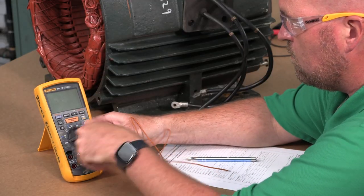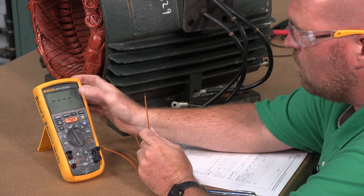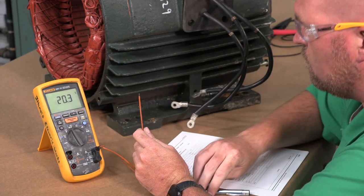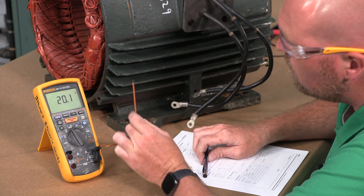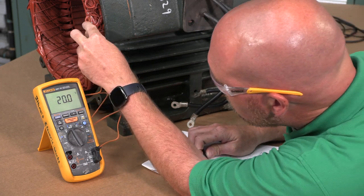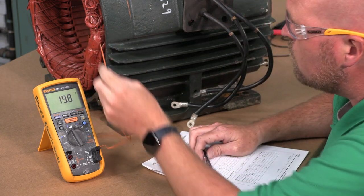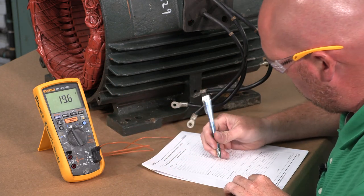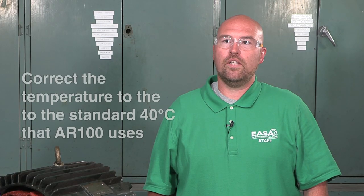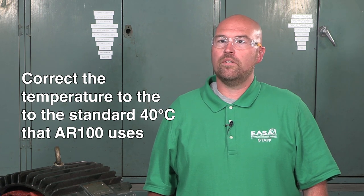Allow the motor to cool to room temperature before performing the test. Depending on the motor size, it can take anywhere from 1 to 8 hours for a fully loaded motor to cool down. Note that if the motor is assembled, the winding temperature can't be measured unless it has embedded detectors. IR results will vary with temperature, so observe the room temperature on a thermometer and record it on the datasheet. When evaluating the IR test result, we'll need to correct the temperature to the standard 40°C used by the AR100 standard.